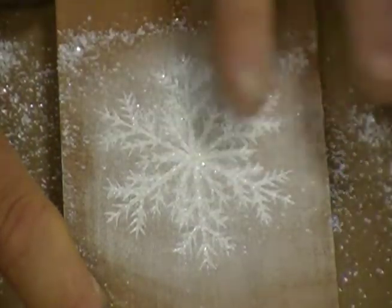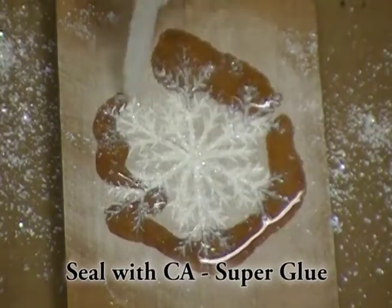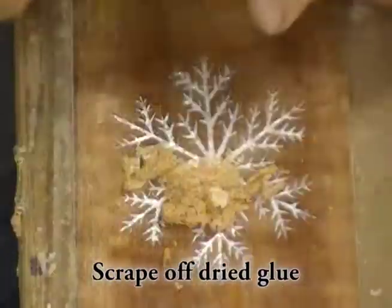I then removed as much excess as I possibly could. I just saturated the mother of pearl with thin CA glue, then scraped and sanded off the remaining CA glue.